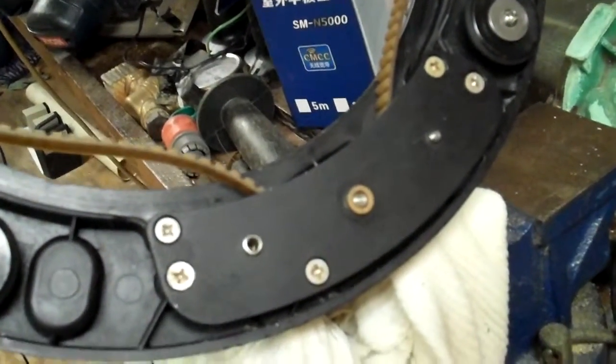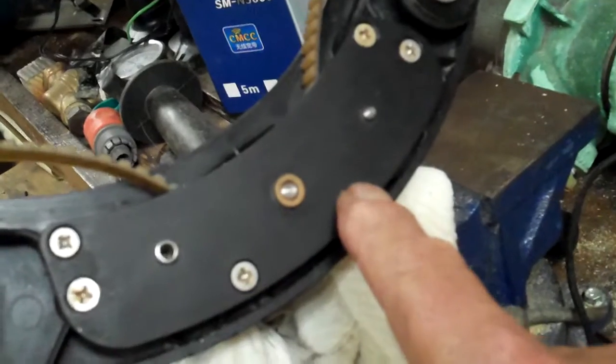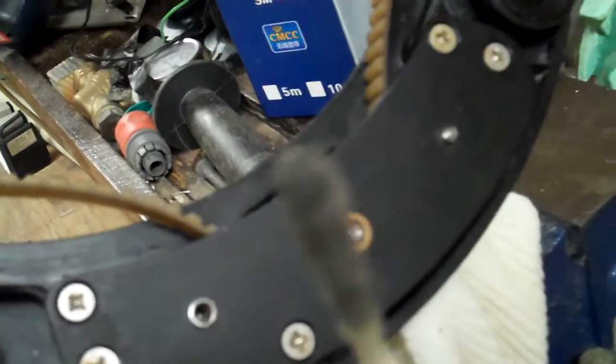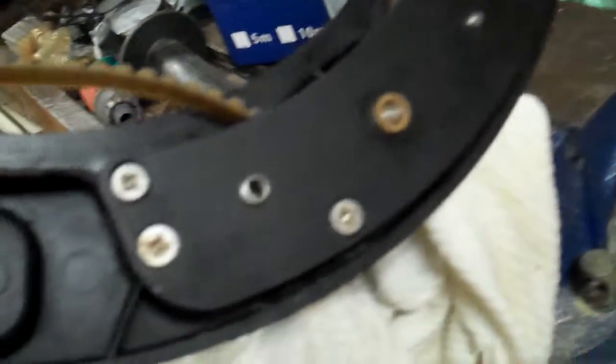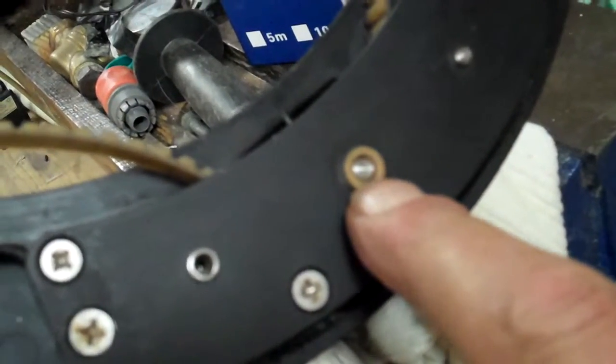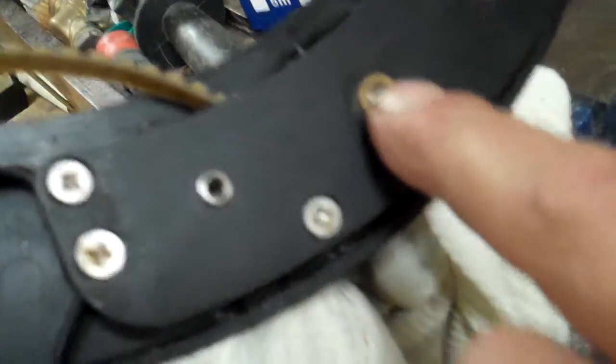This is just a real short little video — just shows that I've got the plate back on again. What I did was I took my handy dandy ear cleaner thing and just lubed these shafts right here — this one, this one, right here, and that one right there. I just put just a hair of oil on them.